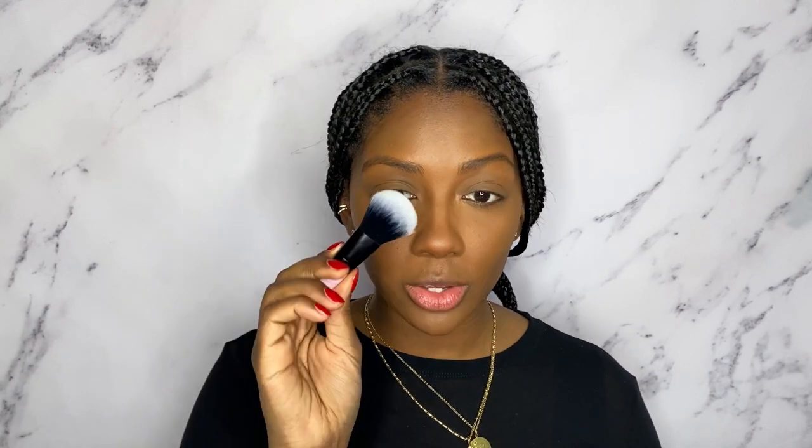Now I want to be using this big fluffy powder brush to add some warmth to my face with the bronzer. And just focus this right along where I would normally contour.